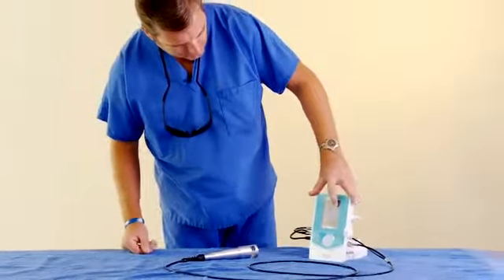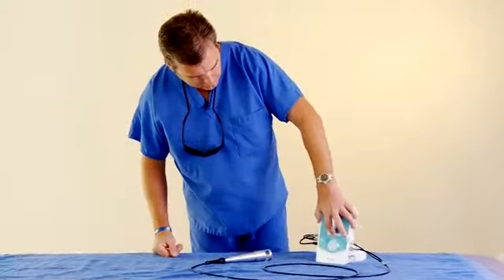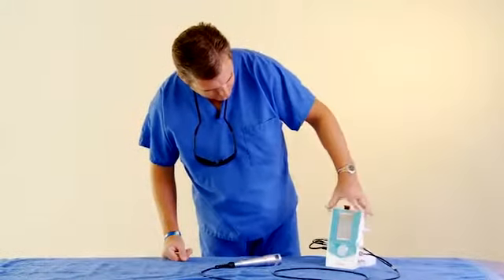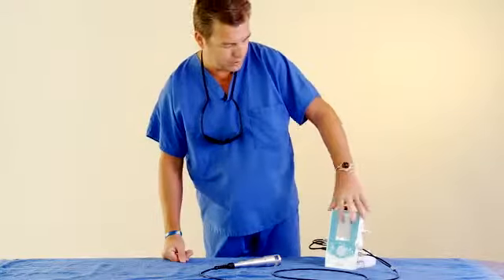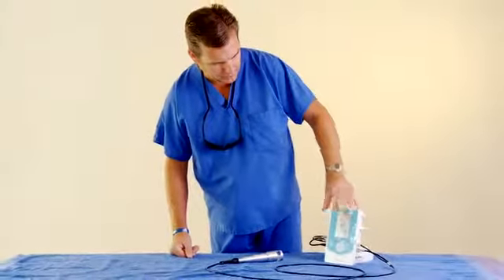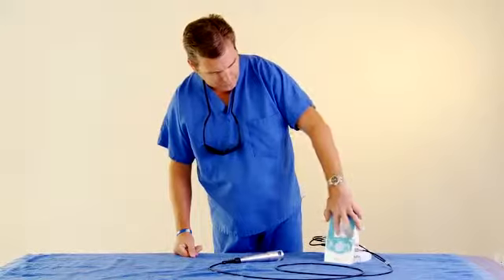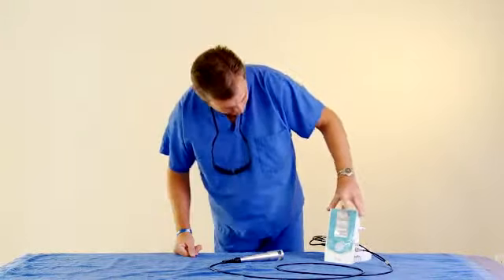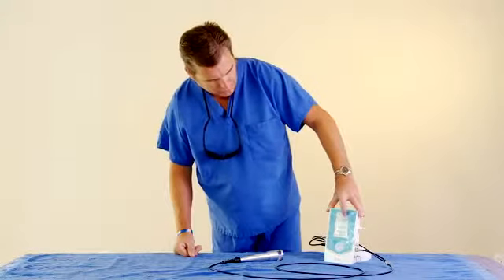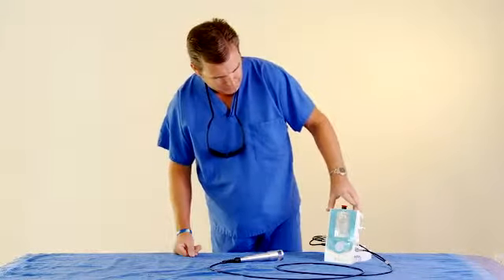Some of the other options are timer, which you can have a timer. And this is just your information on your laser. If you ever have a warranty claim, on the info key it gives you all the information — serial number and that. And if you ever get in a situation where you're not sure where you're at, go back to protocols, it'll take you to the main menu.